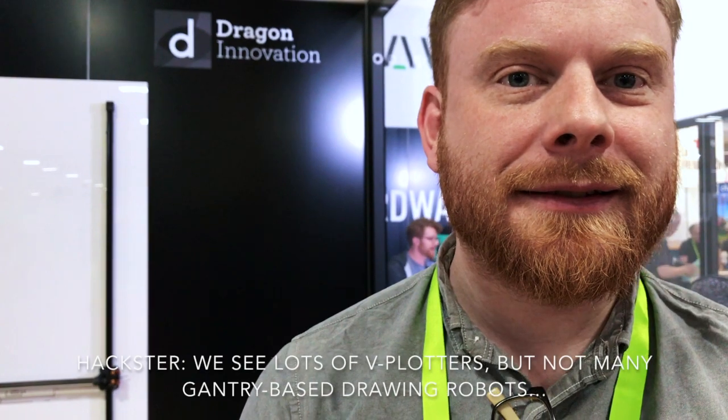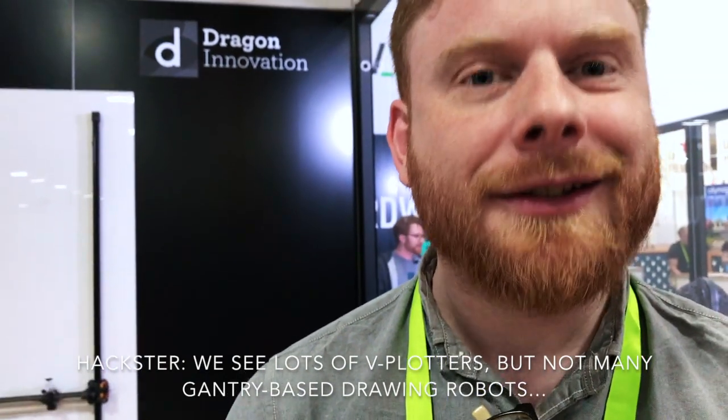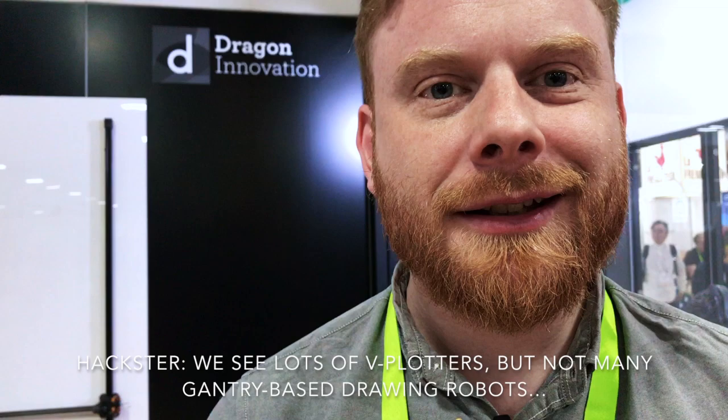I see a fair amount of V-plotters around, but not so much these gantry drawing robots — why did you design it to go with this design? For us, we wanted to be fast enough to be interactive, so you could tweet it and it writes it out quickly, you don't have to wait all day for it to do something really methodical. The most unique thing we've done is make a gantry plotter work against gravity.